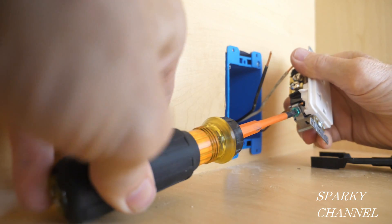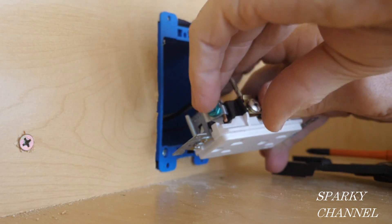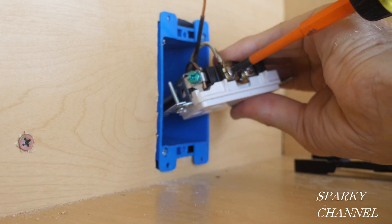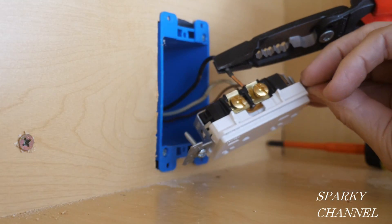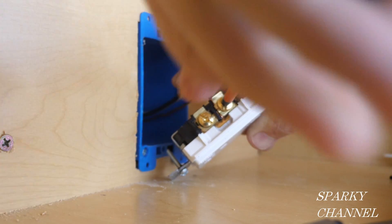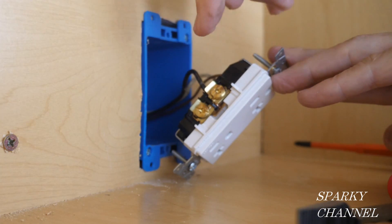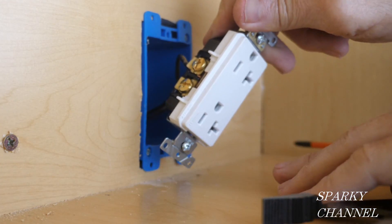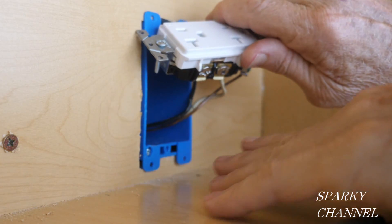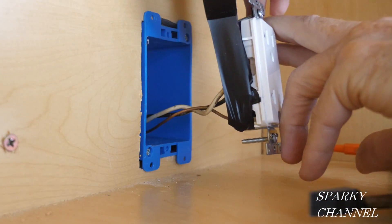I'm going to start by attaching the bare ground wire to the green grounding terminal of the receptacle. Next I'm going to attach the white neutral wire to the silver neutral terminal. That's very well attached. And next I'm going to attach the black hot wire to the bronze terminal. So we have the black hot wire on the bronze terminal, which is on the same side as the short slot for your plug, and the long slot with the T for the 20-amp receptacle is on the same side as the silver colored terminal. Now I'll put a few wraps of black electrician's tape around the terminals for safety.